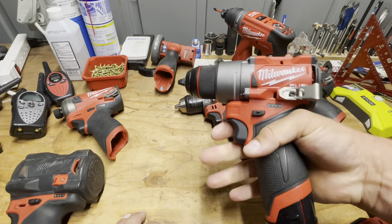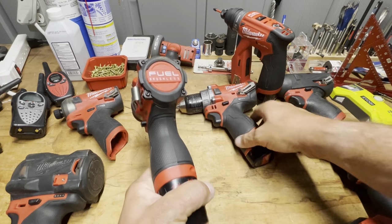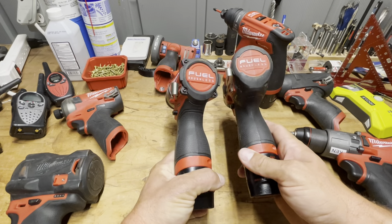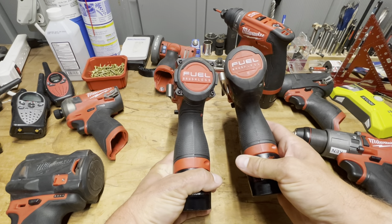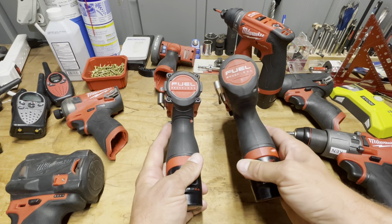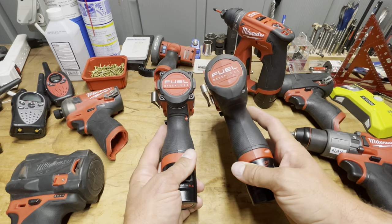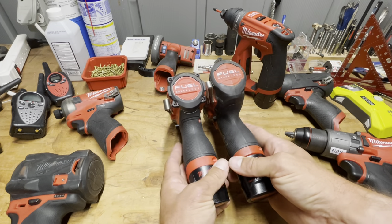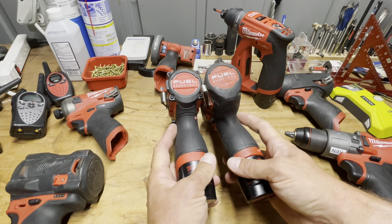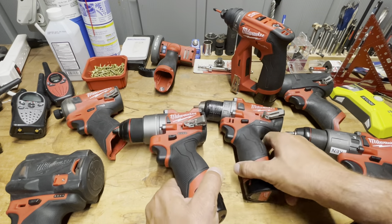What they did do is go back to more of an hourglass shape on the handle — you can see it goes a little narrower on the Gen 3 than the Gen 2. It's a more pronounced hourglass shape, so they kind of took it in a little bit to combat the grip diameter issue.